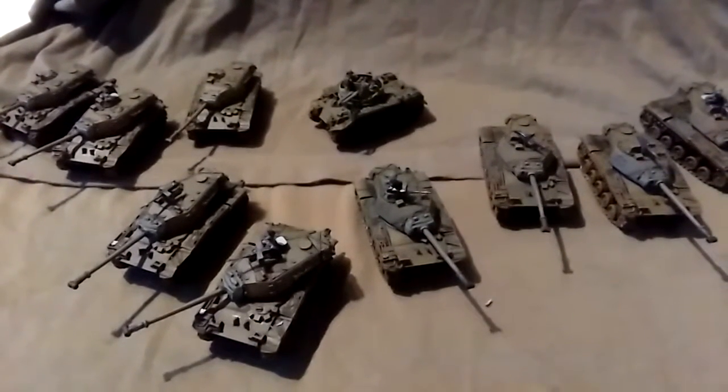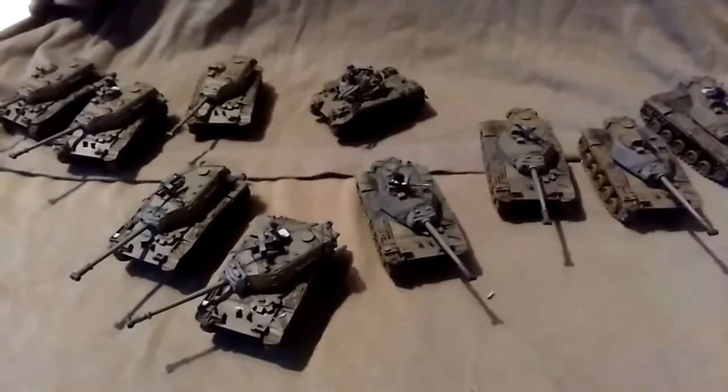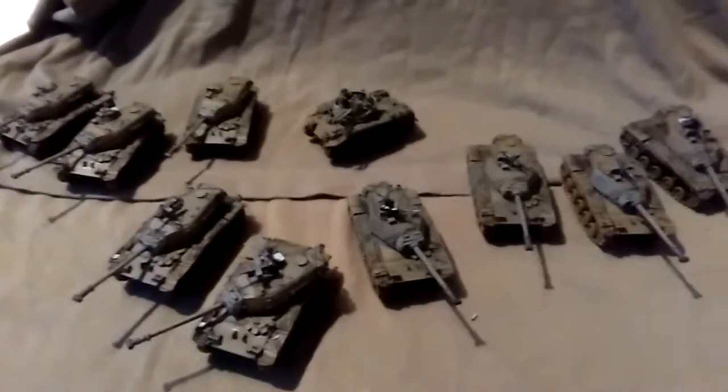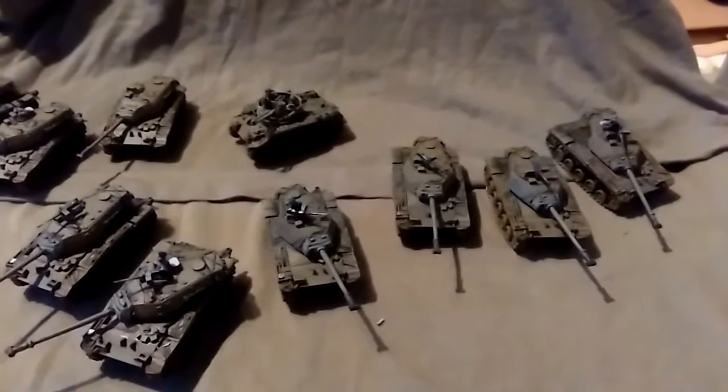Hi, this is James from Devils Paintbrush with another update for the Vietnam Flames of War commission I'm doing currently. This is the ARVN Armour, the M41A3 Walker Bulldog.